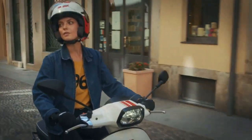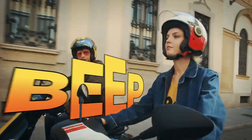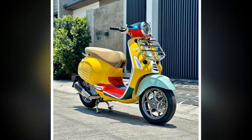Overall, the Vespa Primavera is a great scooter for everyday riding. The scooter is fun to ride, fuel-efficient, and comfortable. However, it is important to be aware of the scooter's limitations, such as its limited cargo space and stiff suspension.